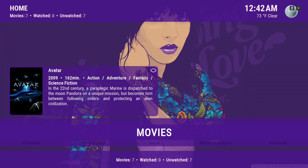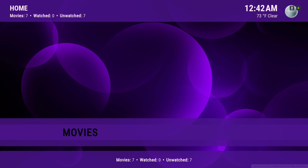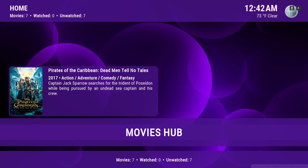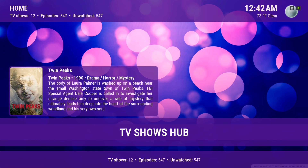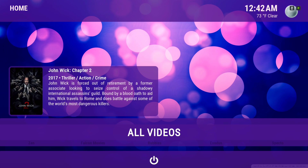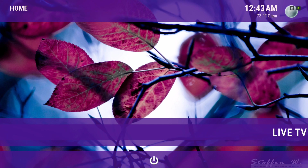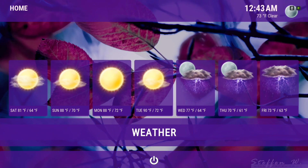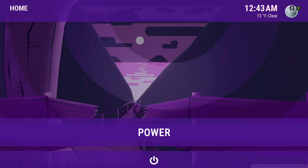Let me show you around real quick. It's the same setup as the previous video but different color. We have Movies, Movies Hub, TV Shows, TV Shows Hub, All Videos, Music, ESPN, Live TV, the Weather, Programs, Settings, and Power.